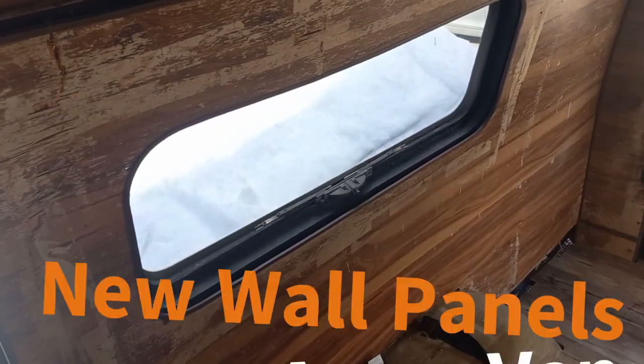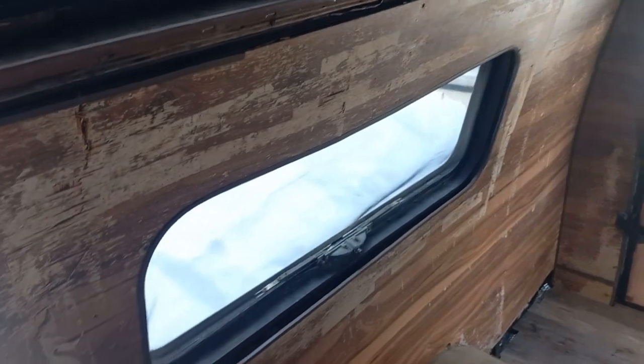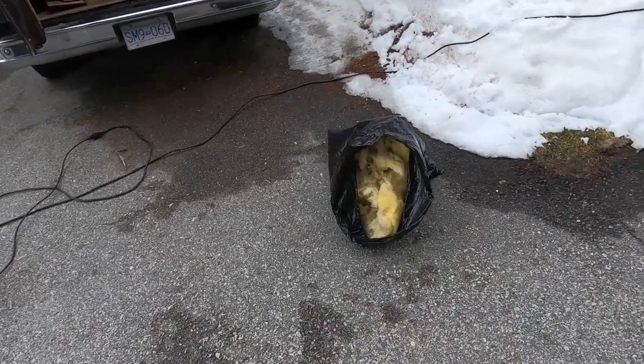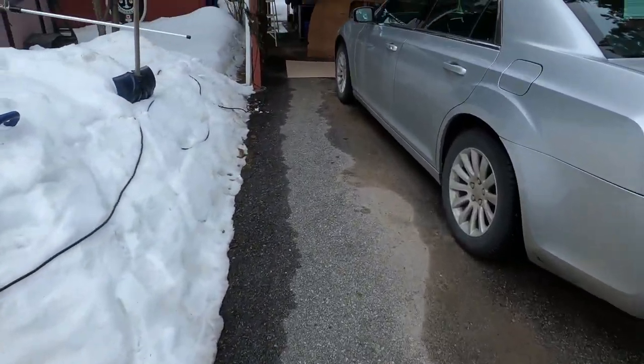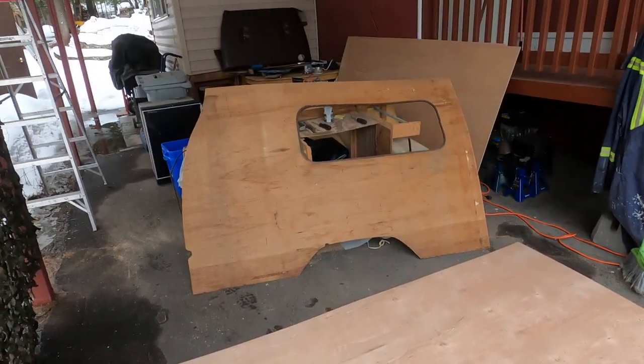I'm gonna start on the wall paneling because I can't really build the bed till I do what I'm gonna do with the walls. I got this first panel all loosened and I'm just gonna use them as a template. I think I'll use some birch — I worked with birch paneling before, seems to work quite nicely. The mice have been in here at one time, so I'm gonna have to replace the insulation for sure, clean things up. Now I'm gonna take out each panel individually and replace it with birch paneling, which is quite economical.